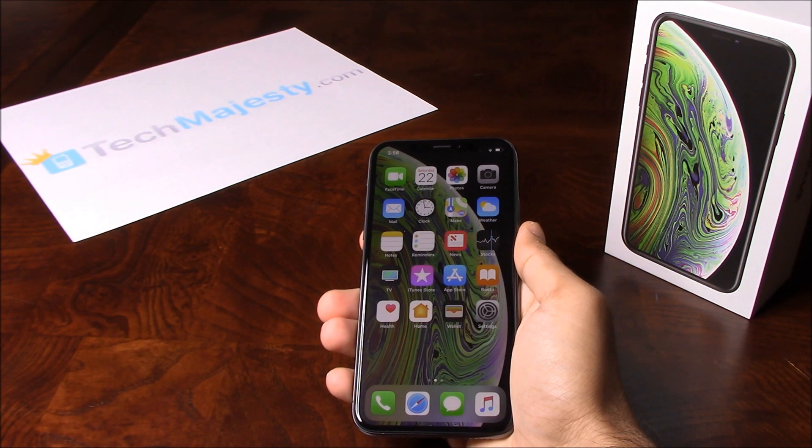Once we unlock your Sprint iPhone, you can use it with any GSM carrier in the US. For example, AT&T, T-Mobile, MetroPCS, Simple Mobile, Cricket, etc. can all be used on your Sprint iPhone once we unlock it. Besides being able to use the phone in the US, you can use it with any GSM carrier of your choice worldwide as well.